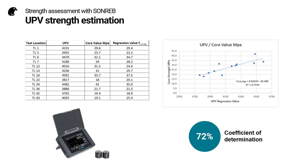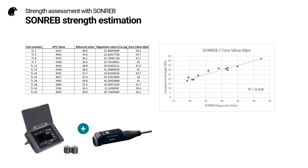Case two is to use the UPV regression, and in this case we have a 72% coefficient of determination. Finally, using the SONREB regression, we have a 94% coefficient of determination, which is a significant improvement on the estimate. This is why people are drawn to use the SONREB method.